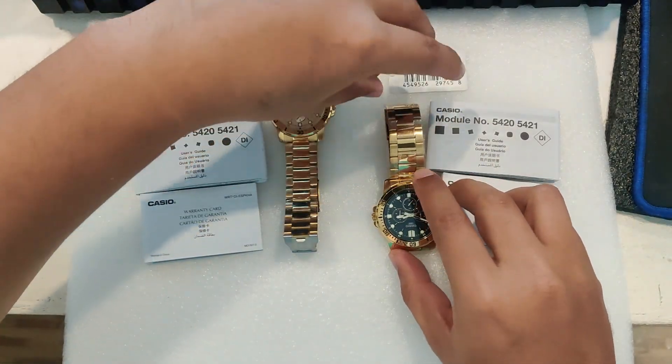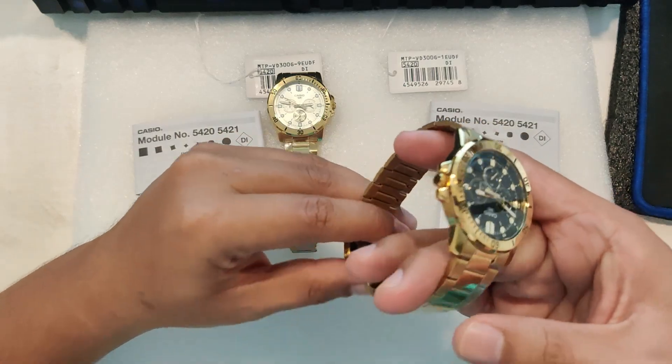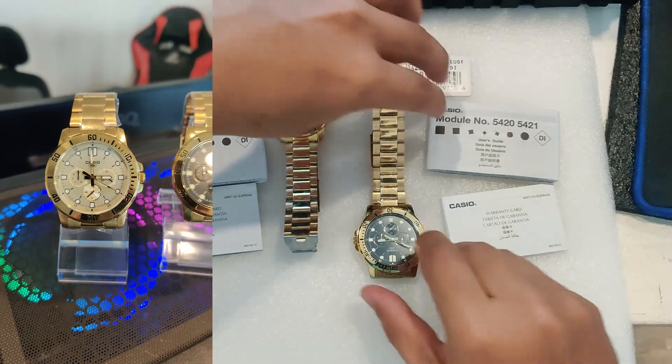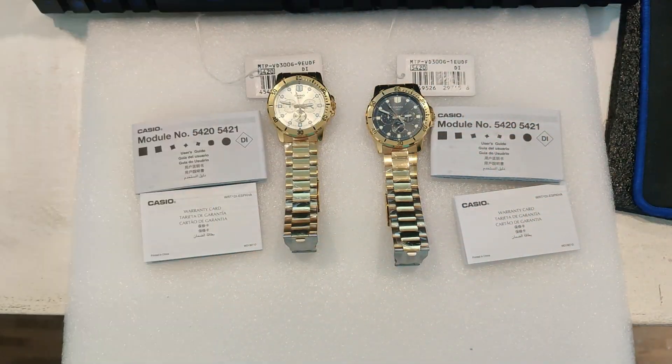This watch is powered by quartz movement, which ensures accurate timekeeping and minimal maintenance.